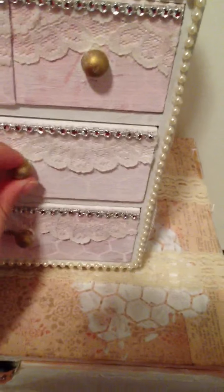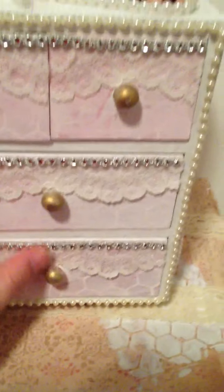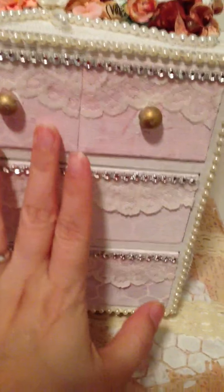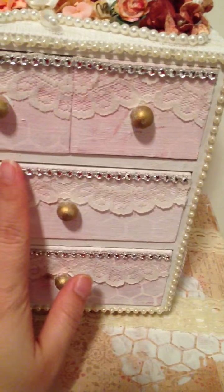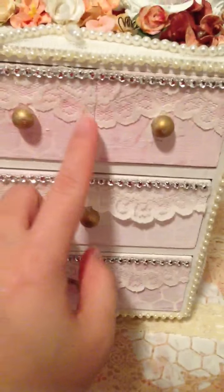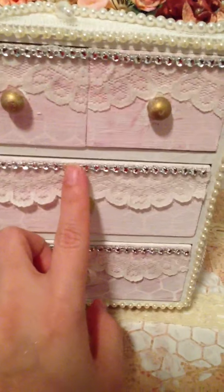And then this one is just — I don't know if you can see — but it's a little bit lighter than this one, and I meant to do that on purpose just to give it some differences, and not the same on every drawer. I put some laces on here that fit kind of perfectly, and some bling. She likes bling, so I put some bling on there.